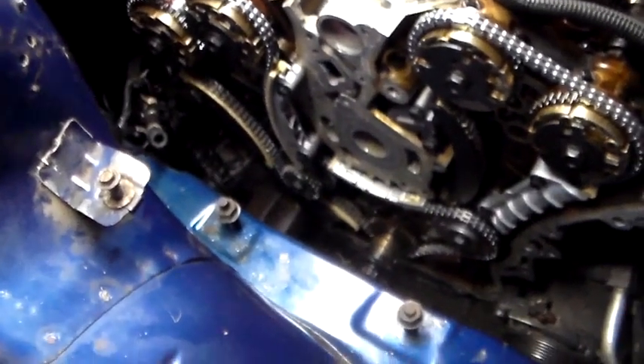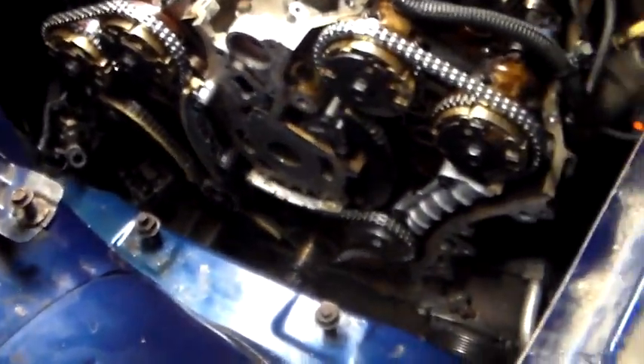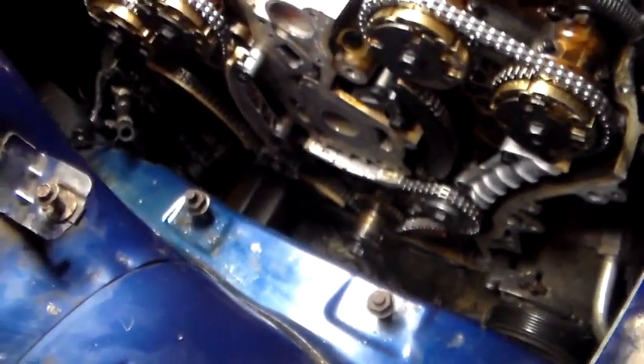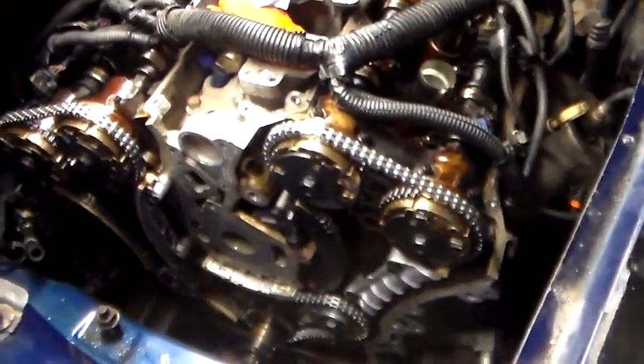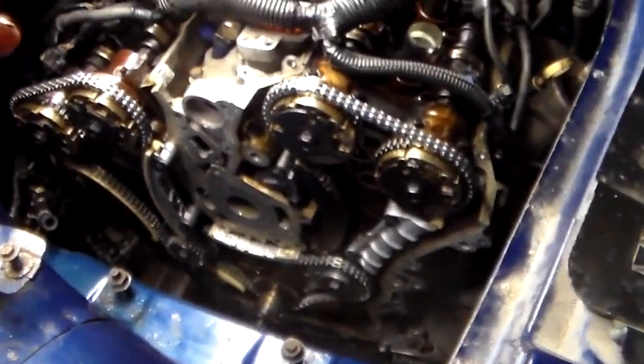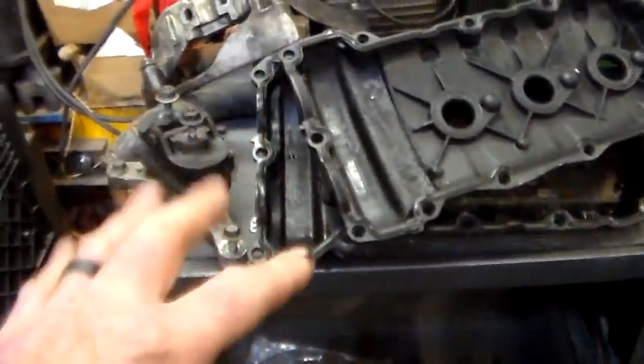Everything seems to line up just like the video said, so hopefully the guy knew what he was talking about. Yeah, did it all in the car — told it couldn't be done, but I don't know that the guy who told me that had ever worked on one of these.